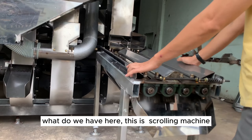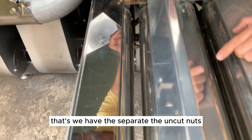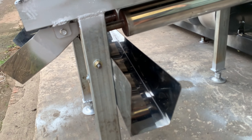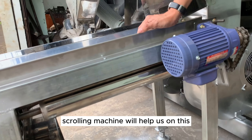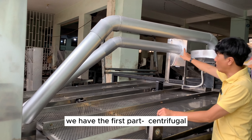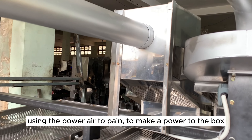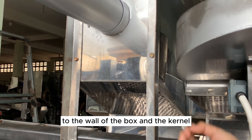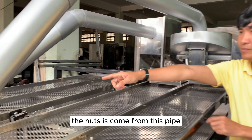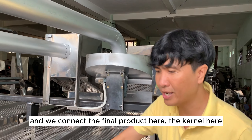Here we have a scrolling machine that separates the material. The uncut nuts will drop here, as well as the 50% cut nuts. This scrolling machine will help handle them. The kernel that is still uncut goes to the first part — it uses the power of air to push material against the wall of the box, and the kernel will drop here. If we still have kernel inside the nuts, it comes back via a chute and goes through the process again. And we collect the final kernel product here.